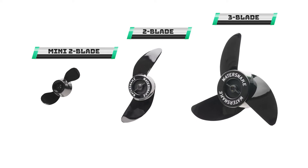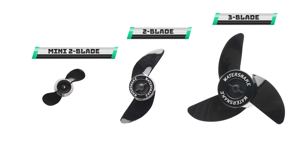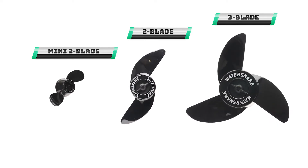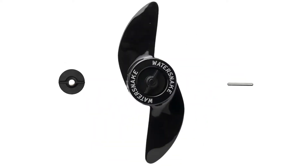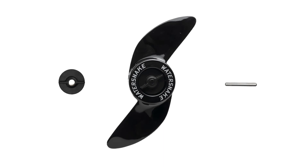WaterSnake offers a variety of replacement propeller kits for their line of electric trolling motors. Included in each kit is everything you need for a complete propeller replacement: a durable polycarbonate propeller, the shaft pin, and the propeller nut to hold it all together.